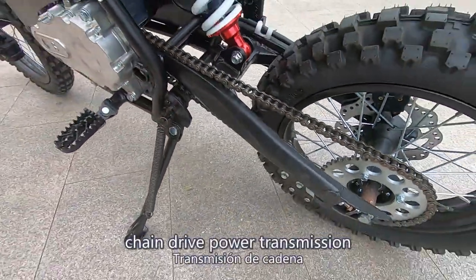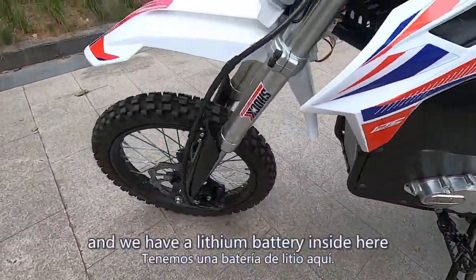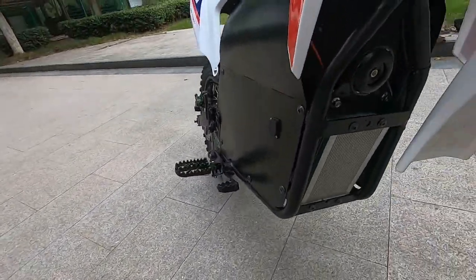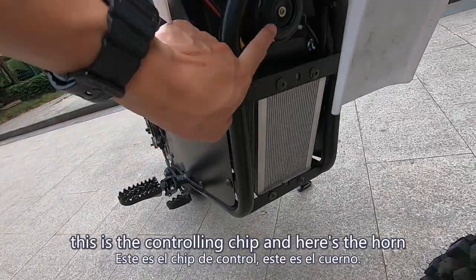It's chain drive power transmission. We have a lithium battery inside here. This is the controlling chip, and here is the horn.